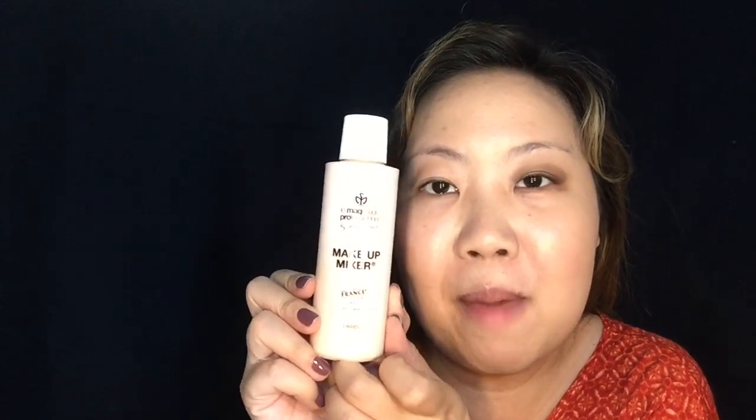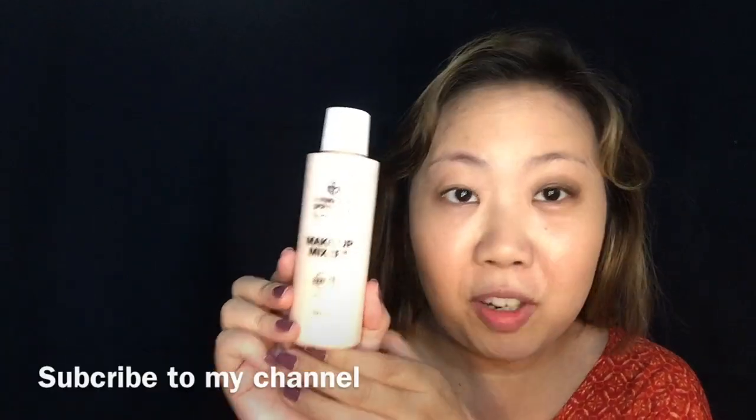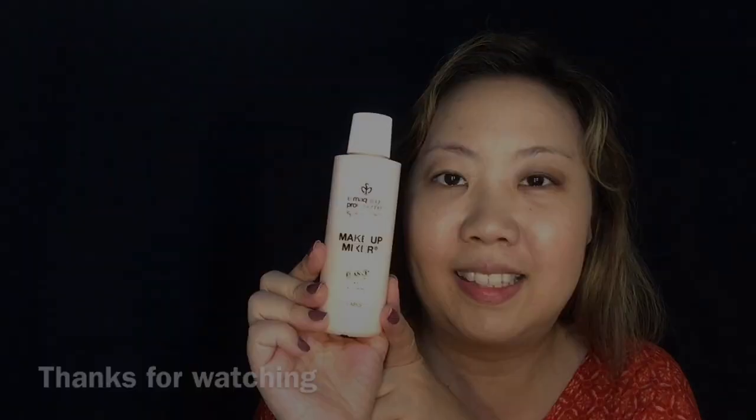What do you guys think of the MAC Pro Makeup Mixer? So far I'm loving this product. It is indeed a moisturizer, makeup primer, makeup remover, and makeup thinner — four functions in just one product. If you're in the Philippines, you can avail this at the StyleQuarter.net. Thank you.